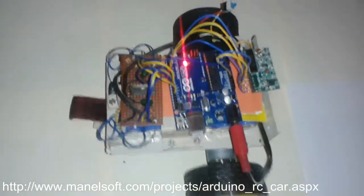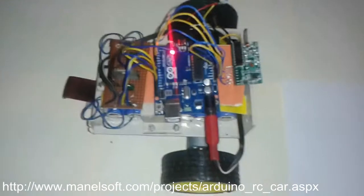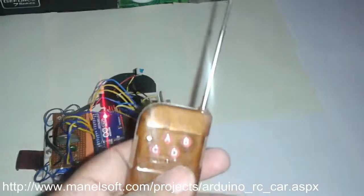This vehicle has basically four functions: move forward, turn right, turn left, and reverse. This is the remote controller module — the remote controller transmitter. There are four buttons which are used to move forward, turn, and so on.